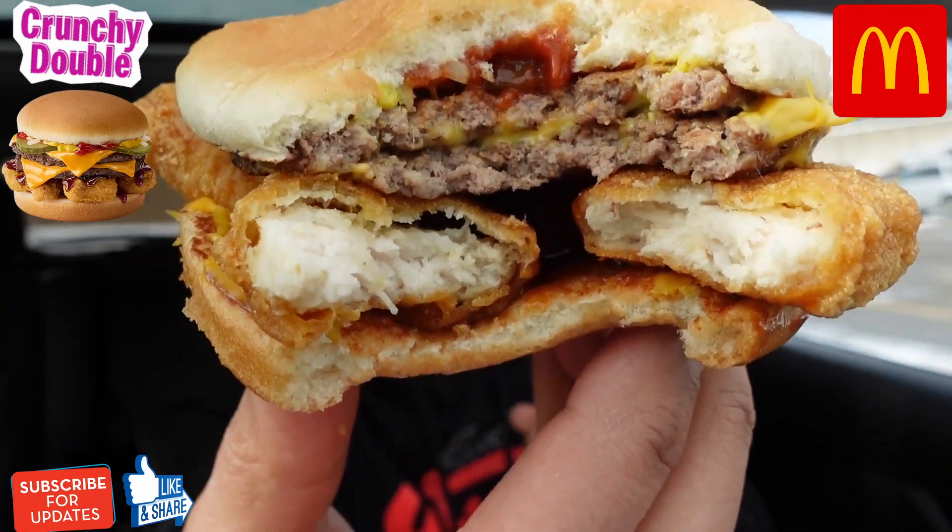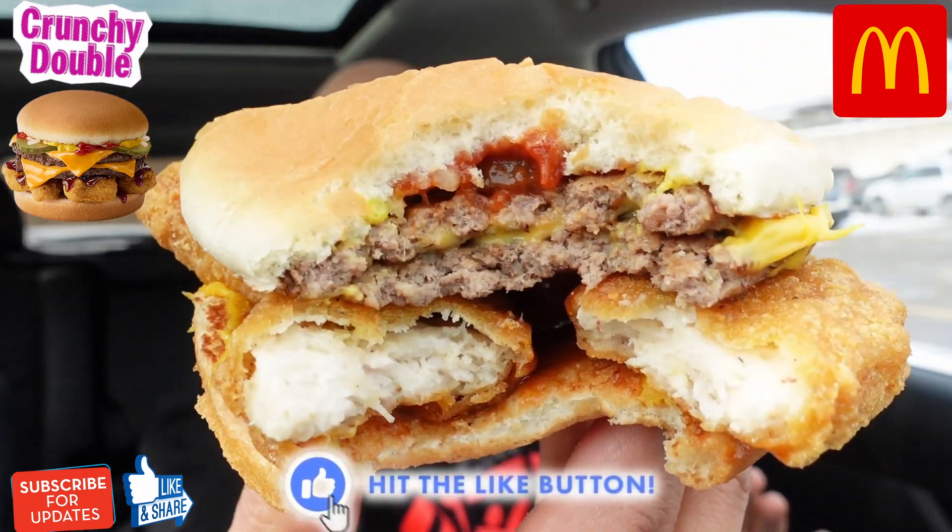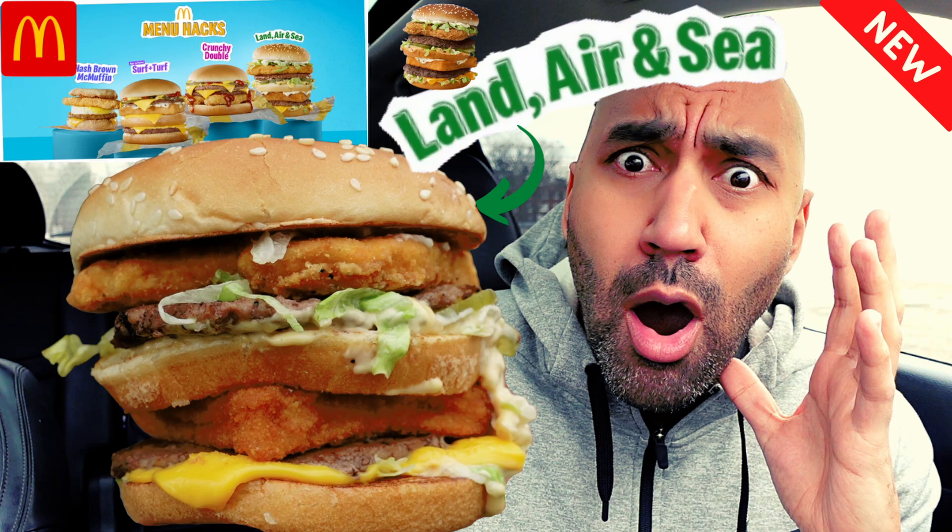Yeah, crunchy! I knew the chicken McNuggets were crispy already, but this is a whole other level of crunch. I don't know if it was smashing two of them together or what, but this is a good menu hack. First thing that came to my mind — I kind of alluded to this on the Land, Sea and Air one — this needs to be called the 'under the influence menu hack' because all these items are good but they feel next level.